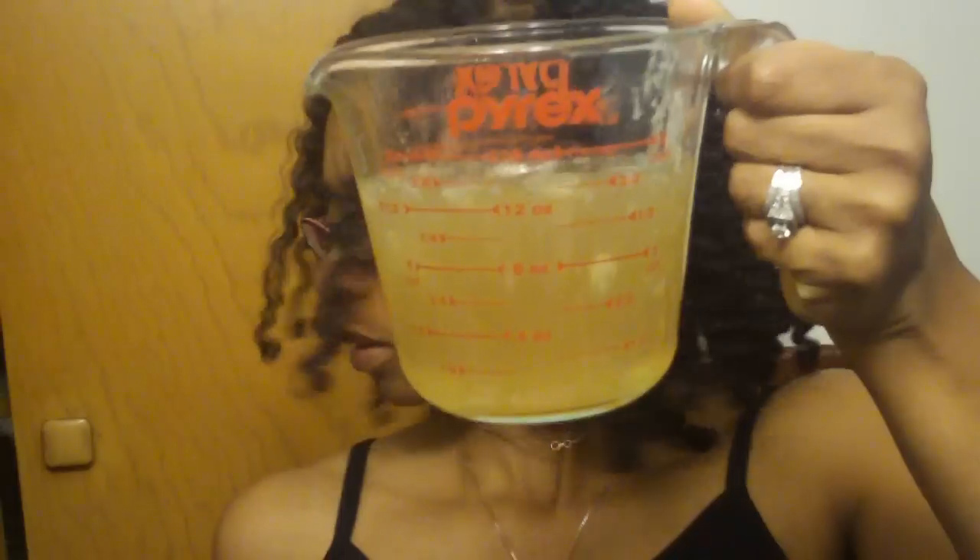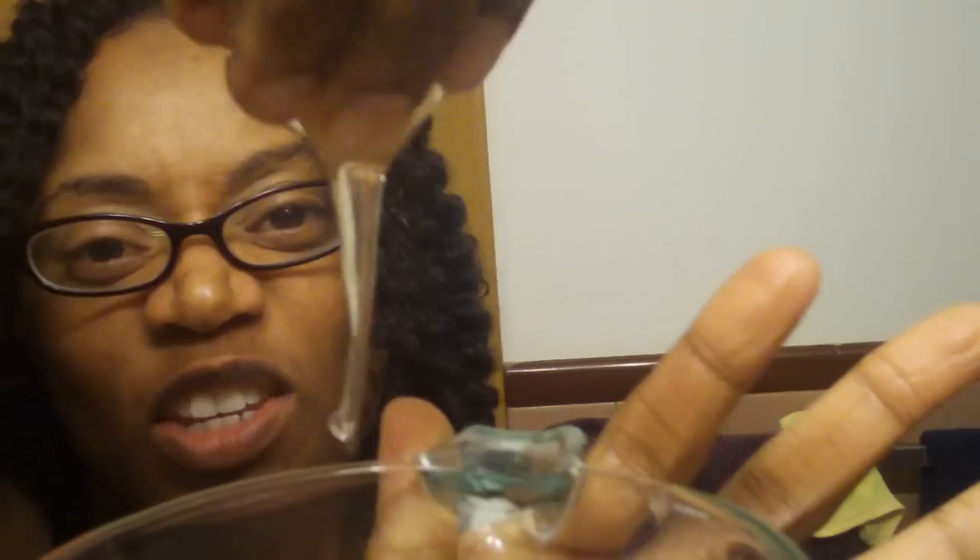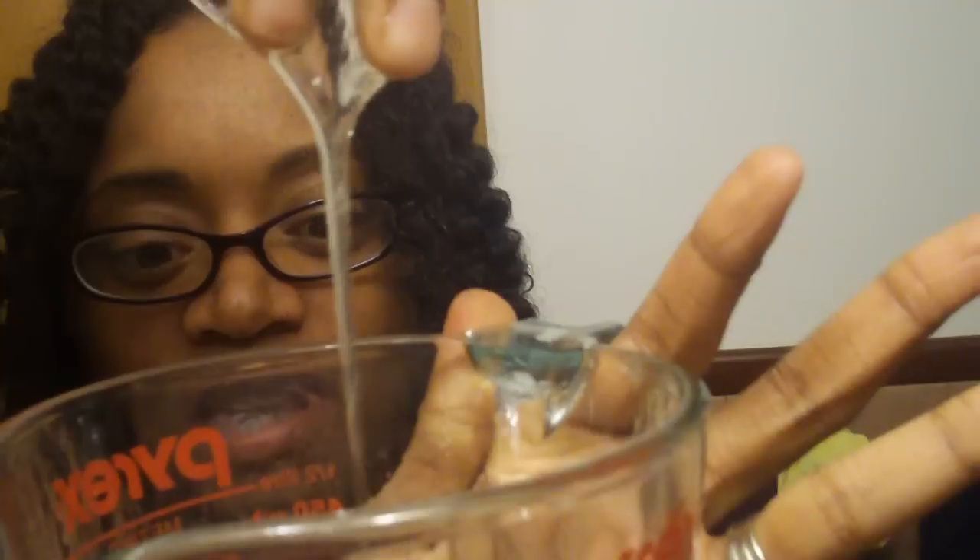In this cup, I have almost two cups of flaxseed gel. It's nice and fresh — can you see how gooey it is? I know it doesn't look right, it looks really gross, but this is what it should look like — egg whites.